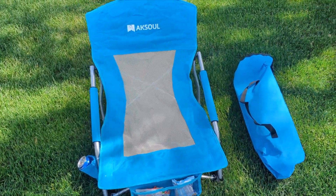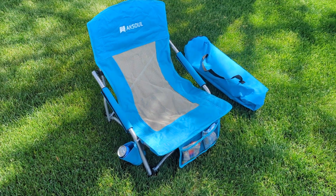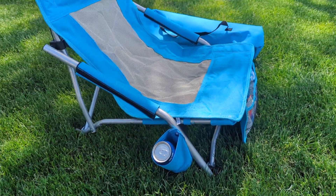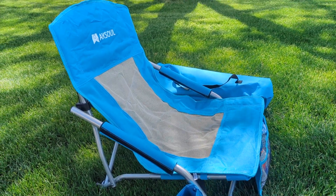Welcome to the Product Zone. Today we have this amazing camping chair — you could also use it as a beach chair or for a soccer game. It holds up to 300 pounds. It's a low back chair, very low to the ground. When you fold it and stand it upwards, it's about 31 inches in height.